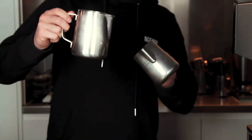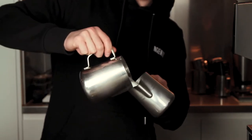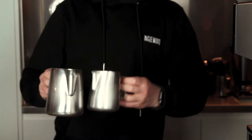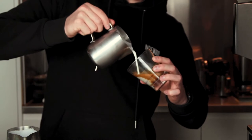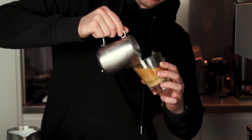To split milk, you want to pour the milk from the large jug, which you just steamed, all the way to the top of the small jug and then back about a quarter. Then you want to pour from the small jug as you normally would — pour at a 45-degree angle to the deepest part, and then do your latte art.